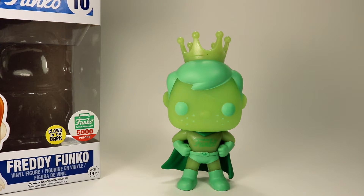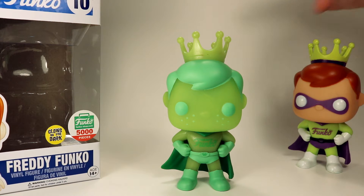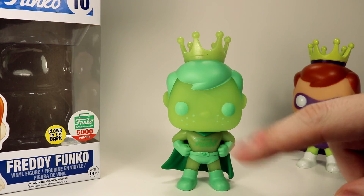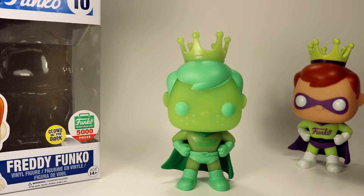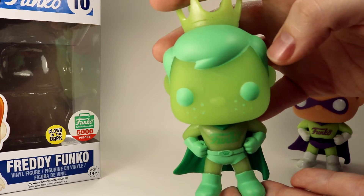Taking a look at the figure outside of the package, we're going to do a quick comparison with the regular superhero Freddy. They share the same mold but there are some differences — like this one doesn't have a face mask like the other one does, but other than that they're actually very similar.